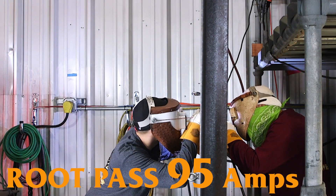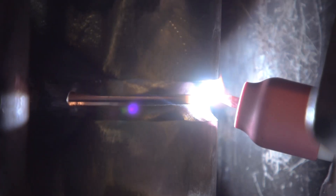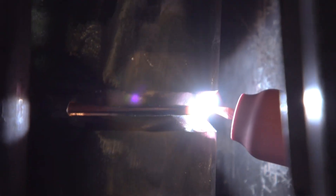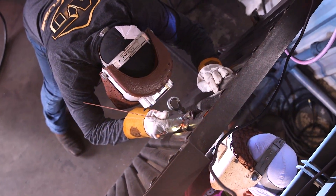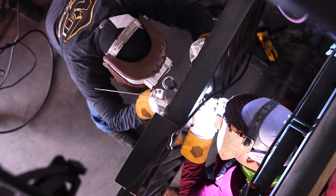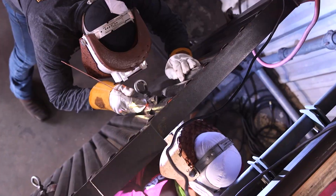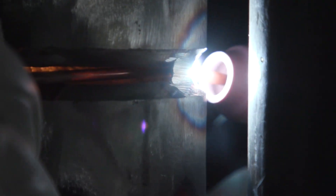Right now I'm just burning my tack. Come in, come in. Come back, come back. Looking good. We're running at 95 amps. Our gap is set up at a loose one-eighth since we're running one-eighth wire.